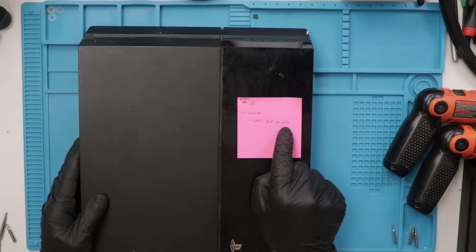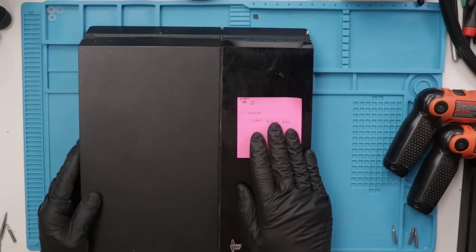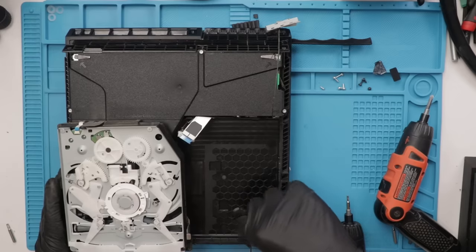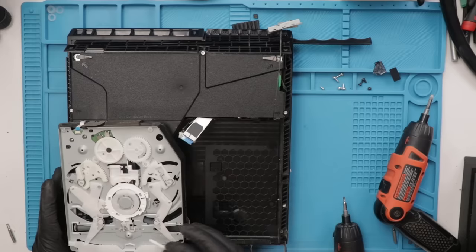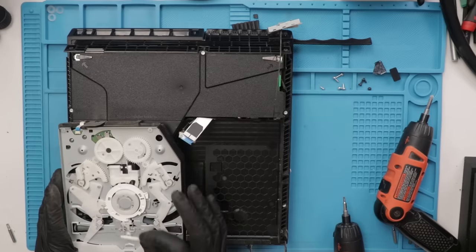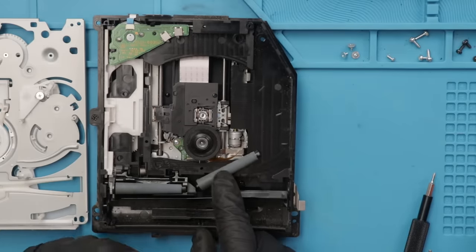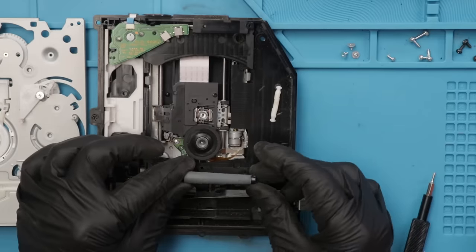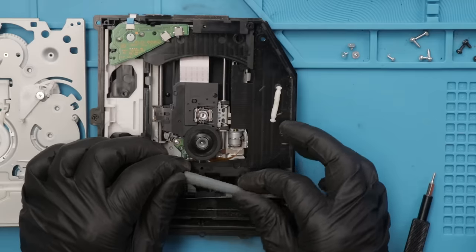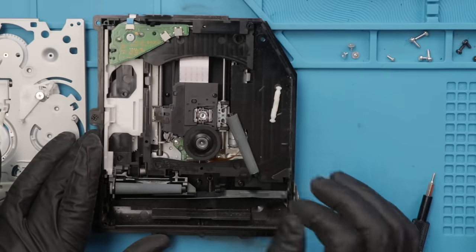PS4 number two also won't pull in the disc. The problem with this disc drive is pretty interesting — when I took the disc drive out, I found this white piece laying in the bottom. This piece is the part that goes between the two rollers. One of the rollers is just laying in here — this is a very common problem with these. This roller is kind of scuffed up, but I think it'll be good enough to put back in. The disc won't go in super smooth, but it'll go in smooth enough that it won't cause any problems. I'm going to get this cleaned up, pop the roller back on, clean the laser, then put it back in and see if it works.